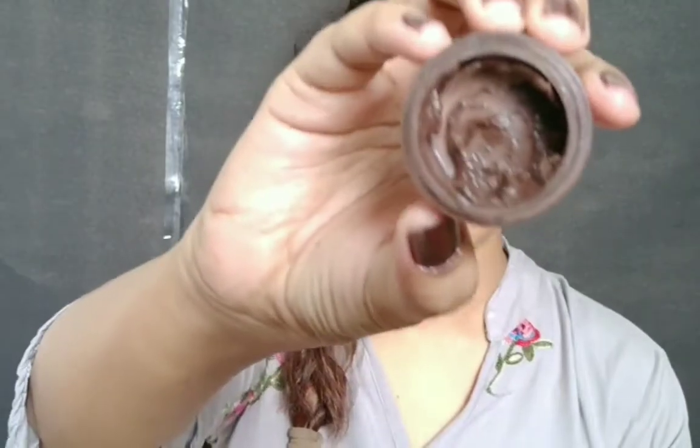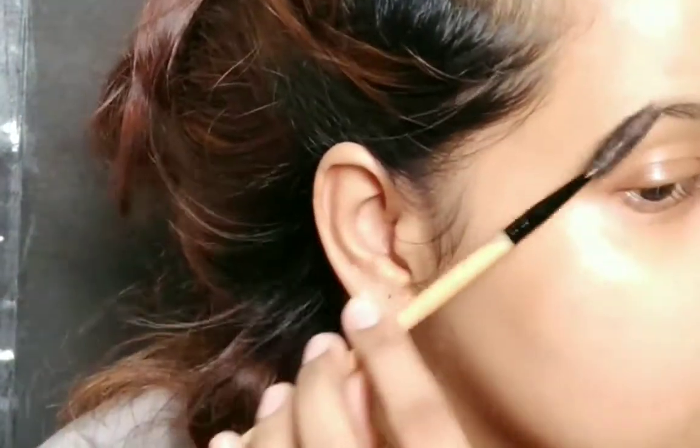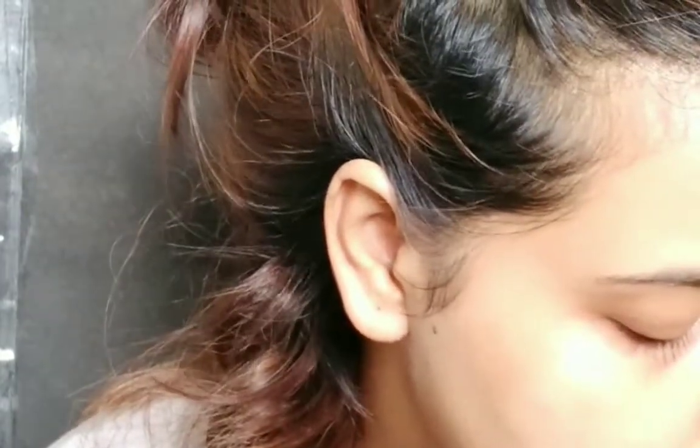I'm starting up my makeup using a Johnson BB cream as a moisturizer, patting it all into my skin. I'm using a brow pomade which I actually made myself — it's a DIY brow pomade. If you're interested to know how I did this, please comment down below or you can DM me on my Instagram as well.